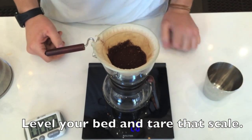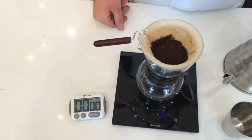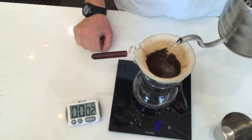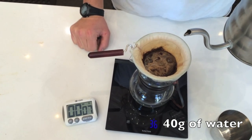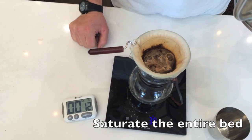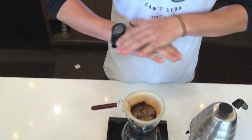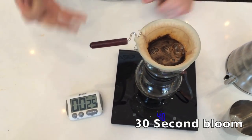Alright, so now you have your coffee in there, go ahead and zero out. Now we're going to start brewing the woodneck. What we're going to want to do is introduce the coffee and start the timer at the exact same time. What we want here is 40 grams of water, and we want to try to cover all the grounds in the coffee bed. What we're doing is called pre-infusion — we're going to add that 40 grams of water and let it sit and allow the coffee to oxidize for 30 seconds.